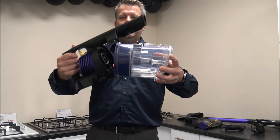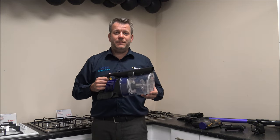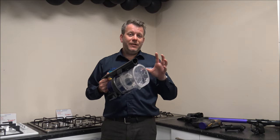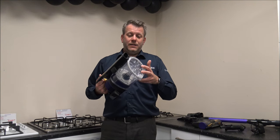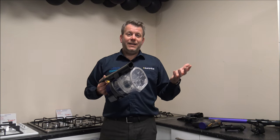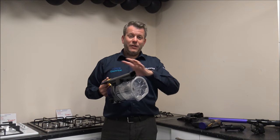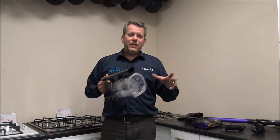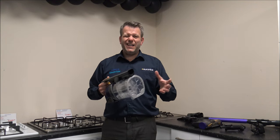Just pop that back in — click it into place and you're ready to go again. As far as the capacity on the bin, it's 0.7 litres, which is actually a really good sized bin for the price. I'd always recommend checking other manufacturers' bin capacities, because there's nothing worse than having a really small bin, especially if you've got a large property — you don't want to have to empty it every 10 to 15 minutes.